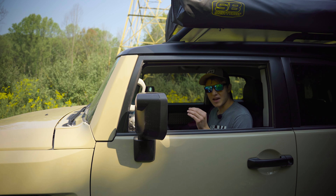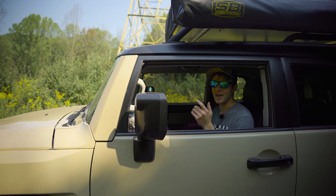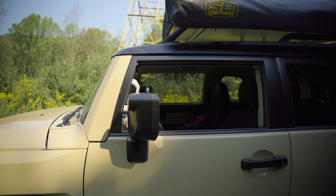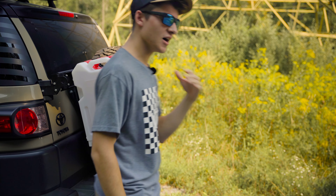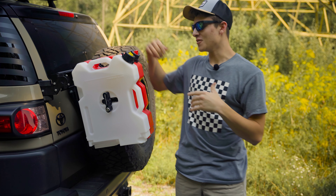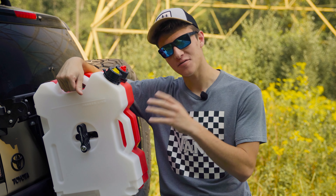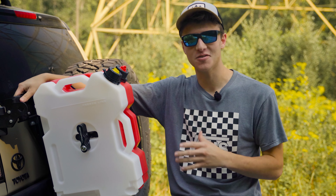I've had the Rotopax on for about a week — do I think it's dope? Yeah. Over the past week I've jostled these things around on some really rocky trails out here in PA, and I want to give you my initial thoughts on this mount in particular.